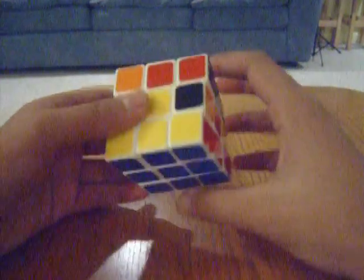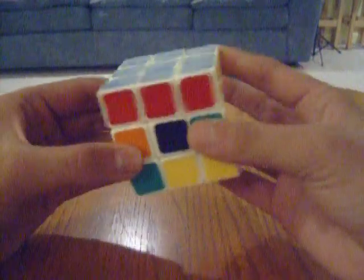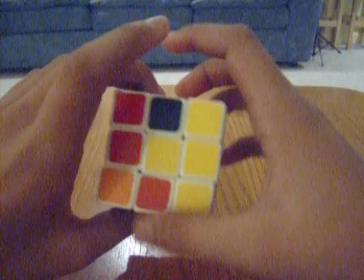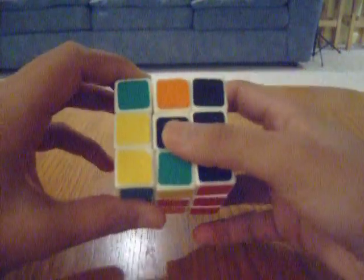Alright, Lower to Skull 14 here again, and now I'm going to teach you how to solve the next step of the 3 by 3 Rubik's cube. We've already solved the first layer, so now what we're going to do is we're going to solve the second layer.